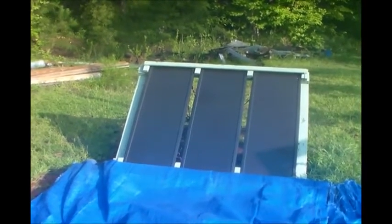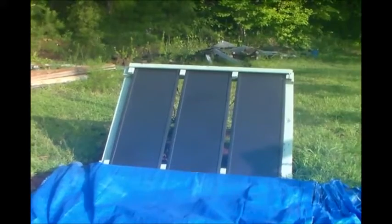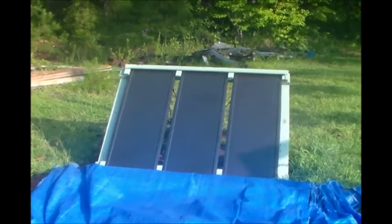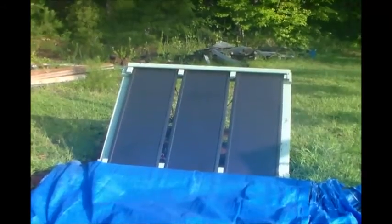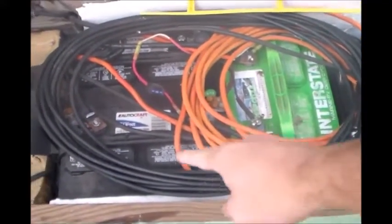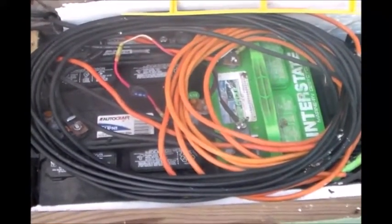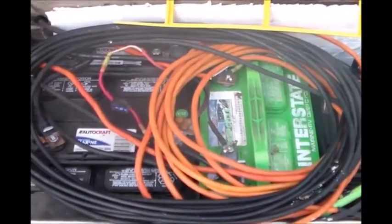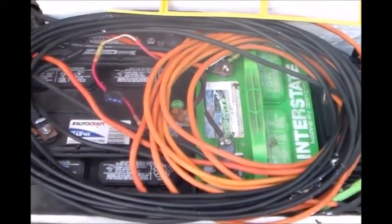And my battery box — I'll show you my battery bank while I'm running off of it. It's the same 210Ah battery storage. There's a little shot of my battery bank, just two black batteries there — green Interstate batteries. Sorry about it being a little foggy; the camera out here is fogging up a little bit, but that should be cleared up when I get in the house.